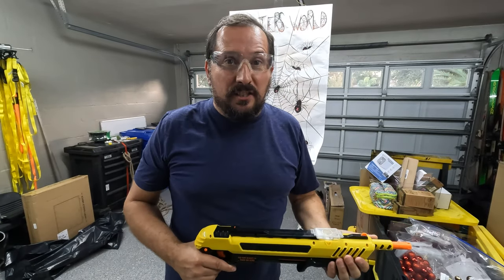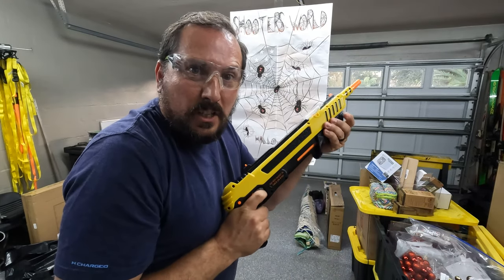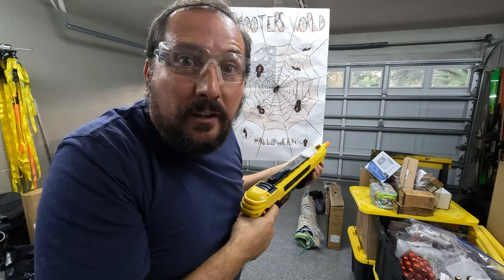That is a crazy assault. Let's go after it again. Ow! Okay, let's try a couple different angles.